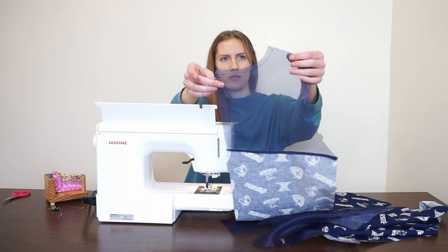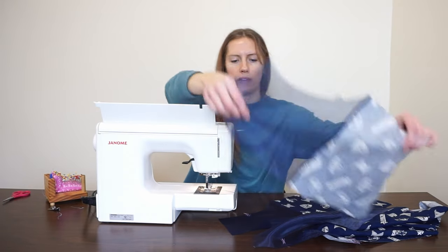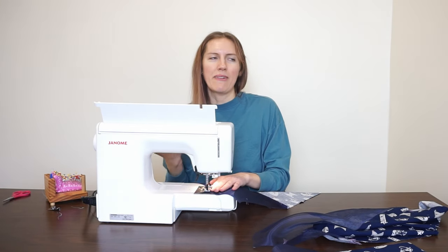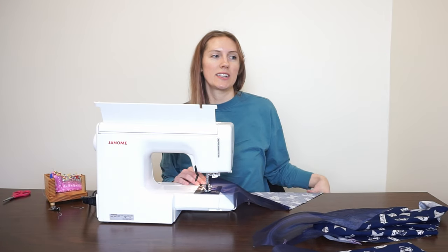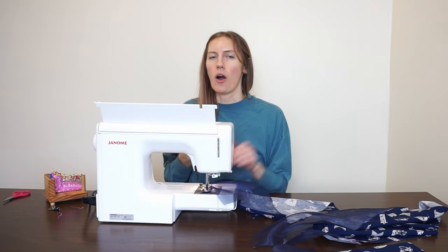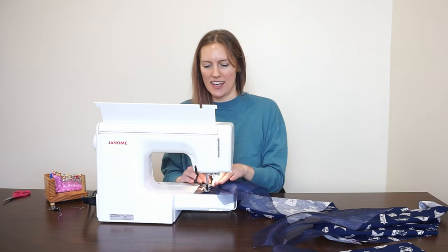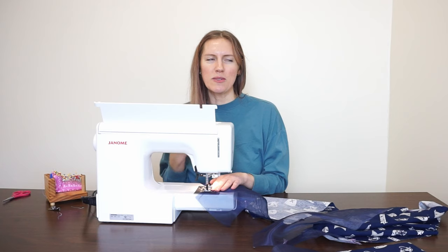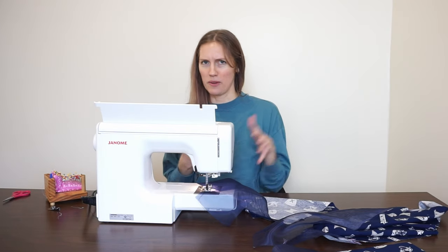Right now I'm just stay stitching around the neck edges — stay stitching helps prevent the neck from stretching too much because it tends to get stretched as we put things over our head. Anyway, I grew up in the 90s and always being in tomboy clothes made it really hard to switch to dressing nice. I also went to a Catholic school so I was either in my sports clothes or in a uniform — there was no in between.